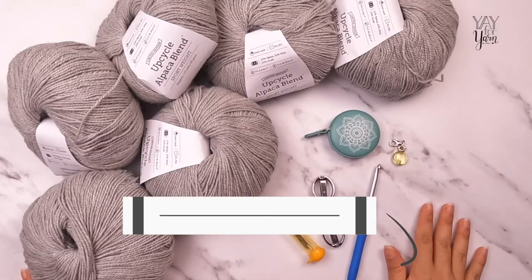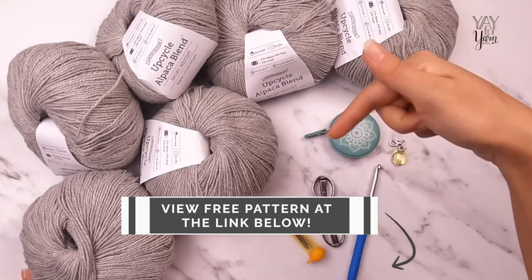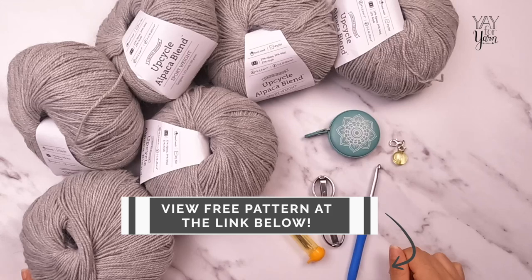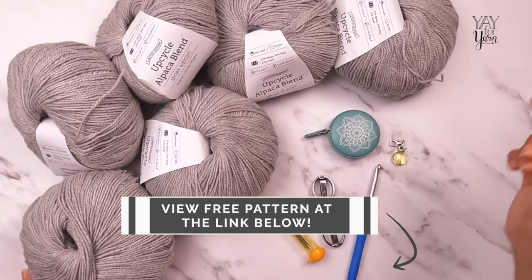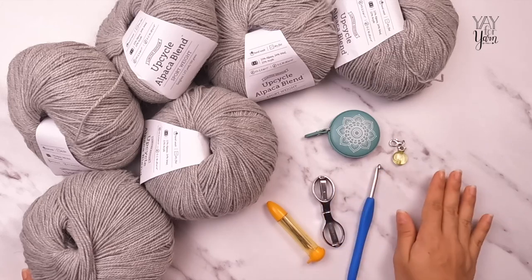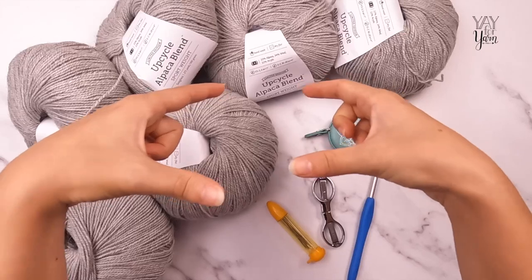The first thing you'll need for this project is the written pattern. You can view the free version by clicking the first link in the video description below, or grab the ad-free printable PDF version by visiting the second link. This is a round yoke sweater, which means we're going to start at the neck and work from the top down.